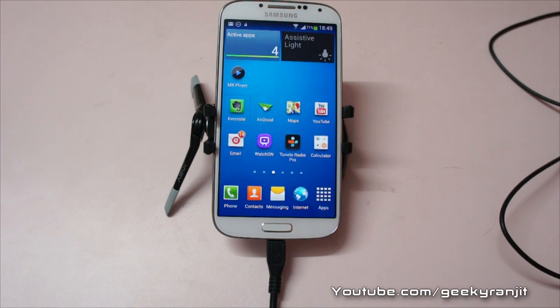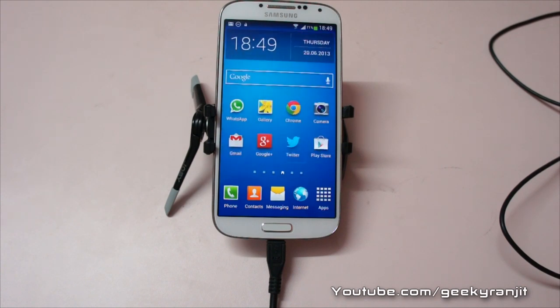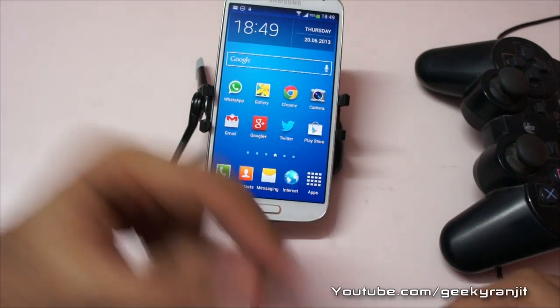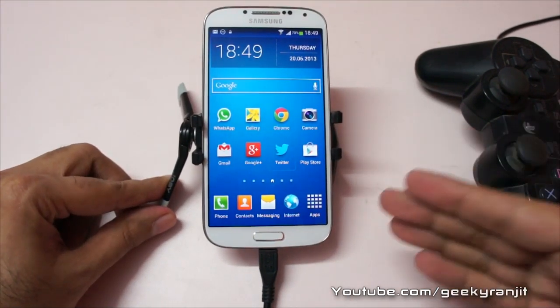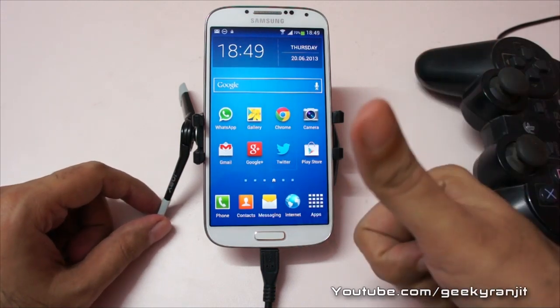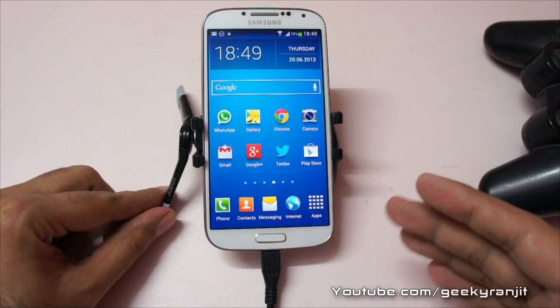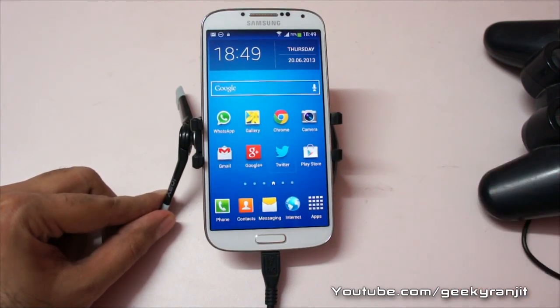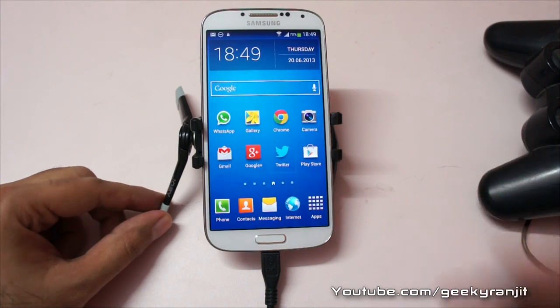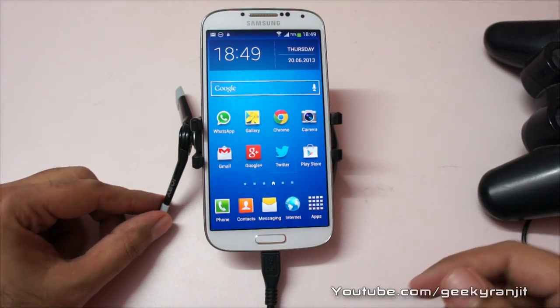We can also play games this way. So this is how you can connect your PS3 controllers, keyboards, and mice to the Samsung Galaxy S4. If you found this video helpful, I'd appreciate it if you click the like button below. I've made over a dozen videos on the Samsung Galaxy S4, so make sure you check the playlist — that link will be in the YouTube show notes. This is Ranjit and I hope to see you in my next video.